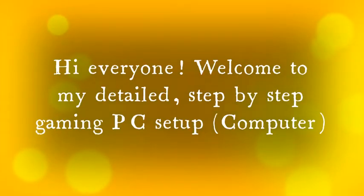Hello everyone, I'm Srini and I'm here to draw with you. Welcome to my step by step gaming PC setup guide. I'll show you how to build a gaming PC setup in this simple step by step tutorial. This is part 1 of my computer building process. Don't forget to check out the rest of the series. Enjoy!